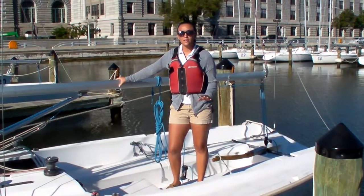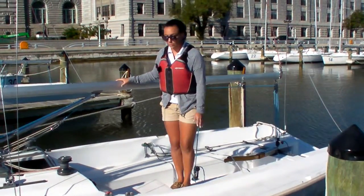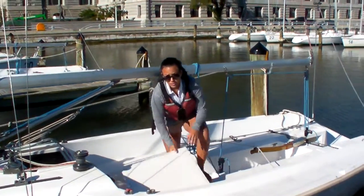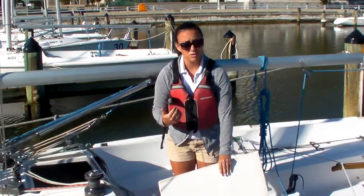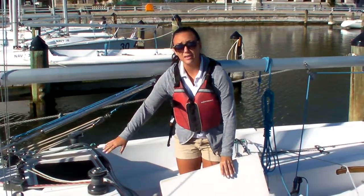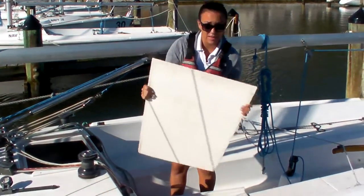Once you're done sailing and you're safely back in the slip, you want to make sure that your boat is put away properly. The first thing you're going to do, once all of your crew is safely on the docks, is have them give you their life jackets, put them back down in the companionway, and you can put the companionway doors back on.